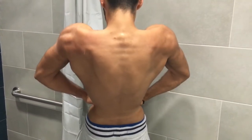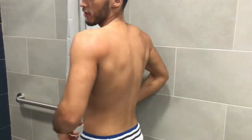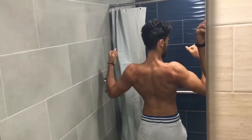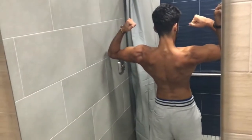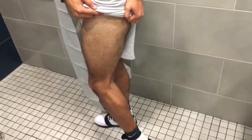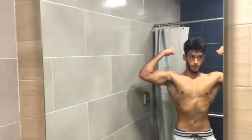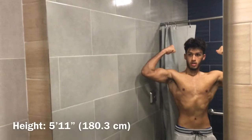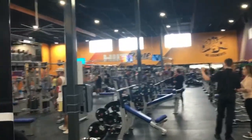Even though this is mostly a strength challenge, what would this video be without a little physique before and after? So this is where my physique is currently at. And just for reference, this is me at 17 years old, 165 pounds at 5'11. So today is day one.